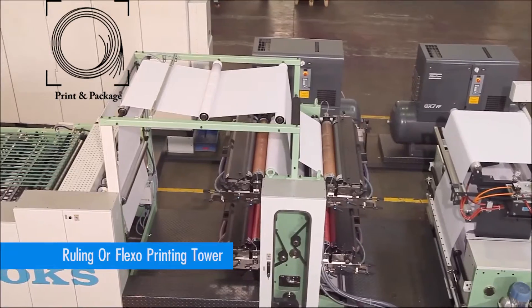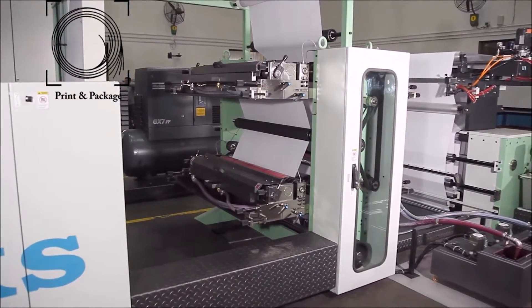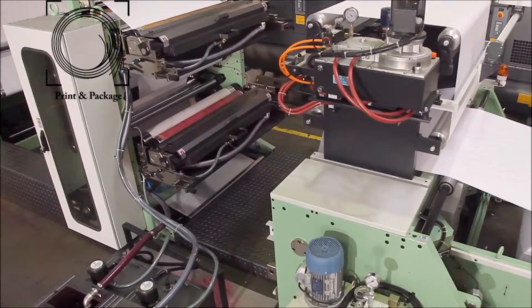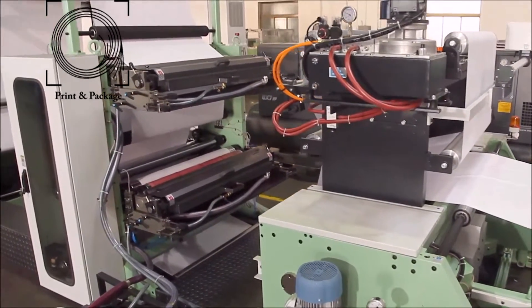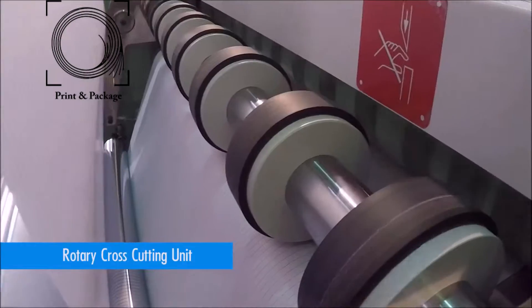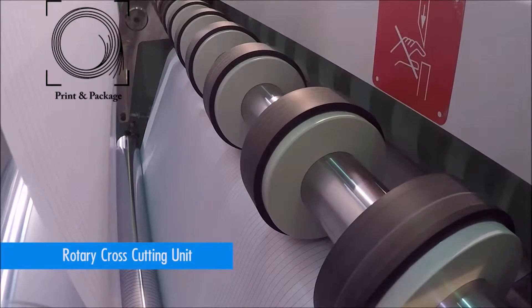The ruling or flexo printing tower is the most important unit of the machine. It has two-color flexo printing units on each side and is equipped with an automatic ink circulation system. After printing, the paper passes through the rotary cross-cutting unit.